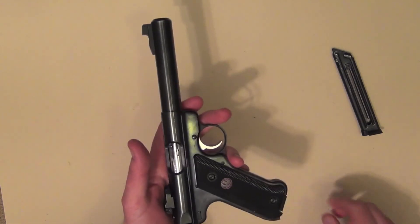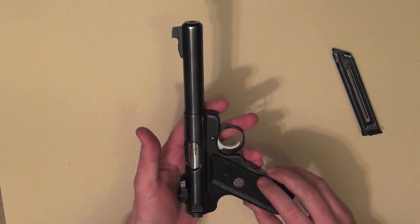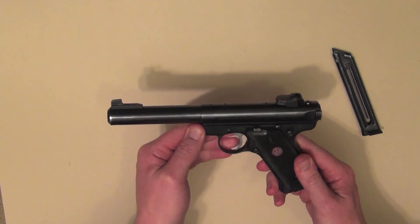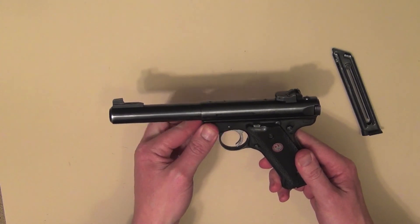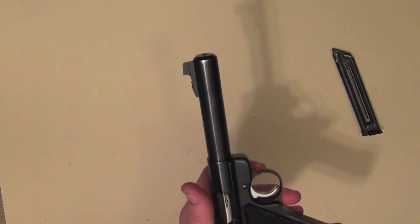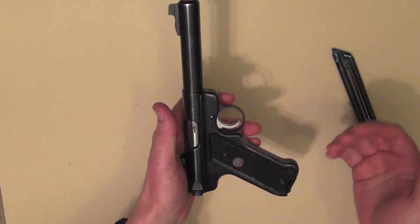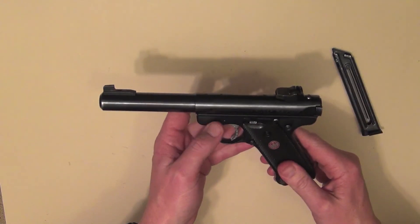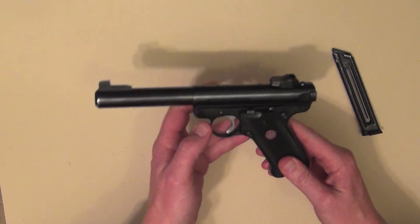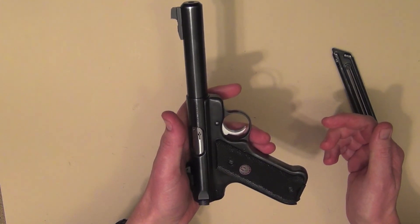So what I'll get into now is I'll just show you how to actually strip the pistol down for cleaning. This would have to be, in all honesty, in all my time of taking apart handguns in particular, one of the trickiest little handguns to take apart. There are a couple of little idiosyncrasies that they have, but once you learn them you can really take it apart and put it together without any problems at all. We'll see how we go with the video running and see if I can get it first go.